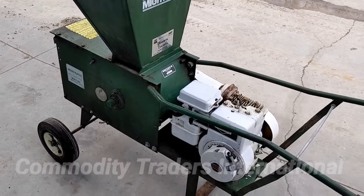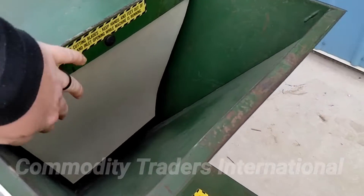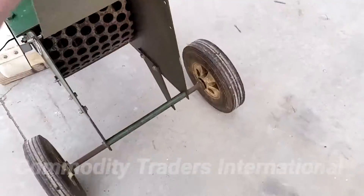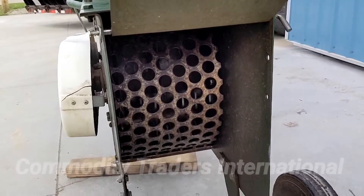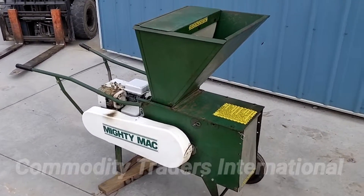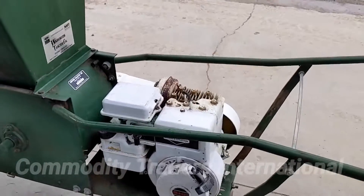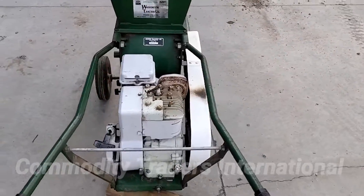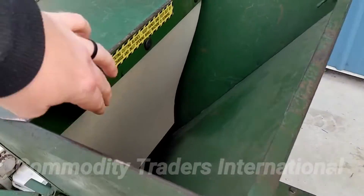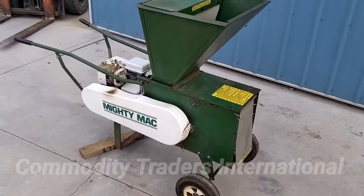We're going to fire the unit up for you now. Here you can see we have the unit running. The unit is in very good shape and runs well. There are no irregular noises with the unit.